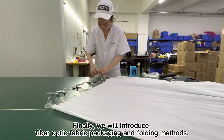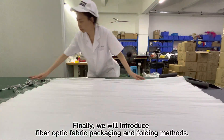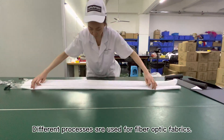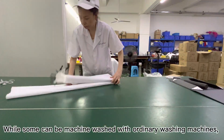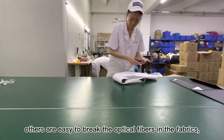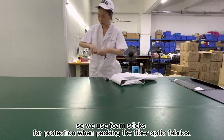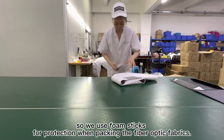Finally, we will introduce fiber optic fabric packaging and folding methods. Different processes are used for fiber optic fabrics — while some can be machine washed with ordinary washing machines, others are easy to break the optical fibers in the fabrics. So we use foam sticks for protection when packing the fiber optic fabrics.